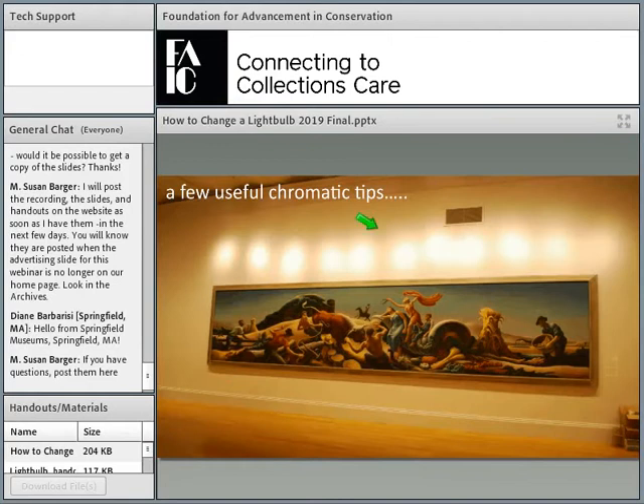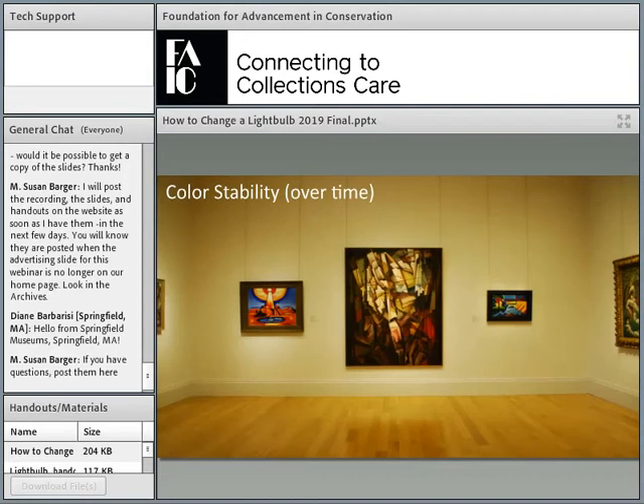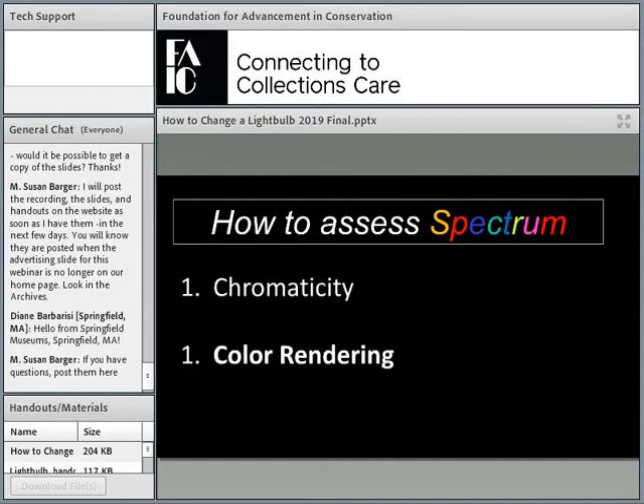A few other tips about chromaticity: if you buy a new set of light bulbs, aim a bunch of them at the wall to see that they're all the same color. It's also useful to put one in the closet so over time you can check that they haven't changed. When I was testing in 2011, my light bulbs were absolutely changing color — after just six months I measured six noticeable differences, which is quite extreme. The new LEDs today are more stable, but LEDs certainly can change color over time.